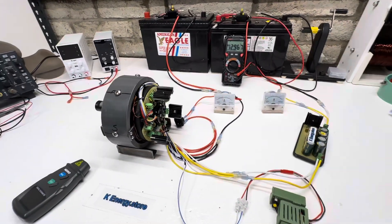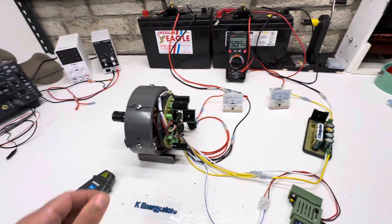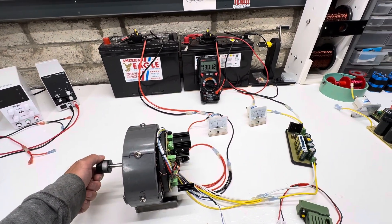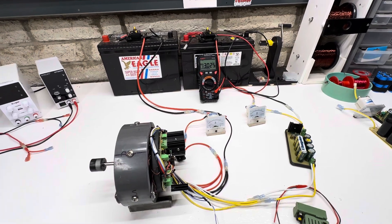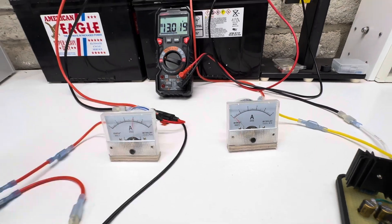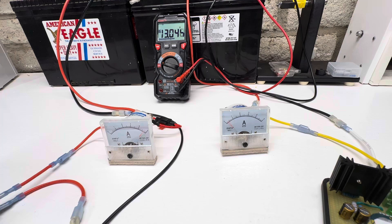Let's bring it up to full power — three amps — and it's quite strong. You could get it to about five; it's a pretty good load. It's even faster now, and as I slow down the motor you can see it goes even faster.